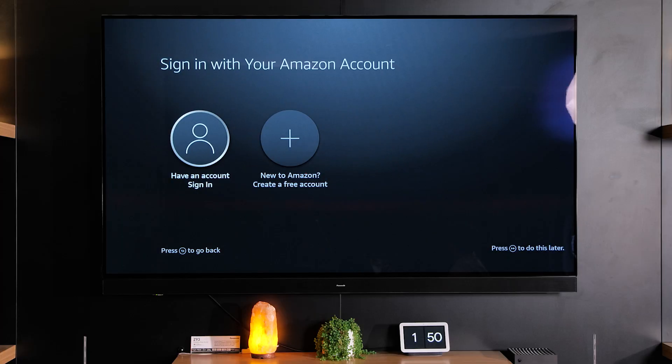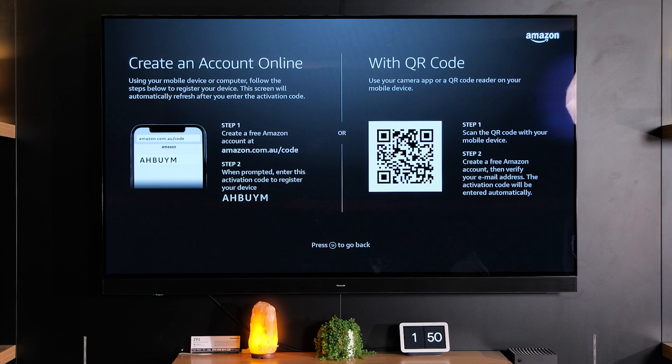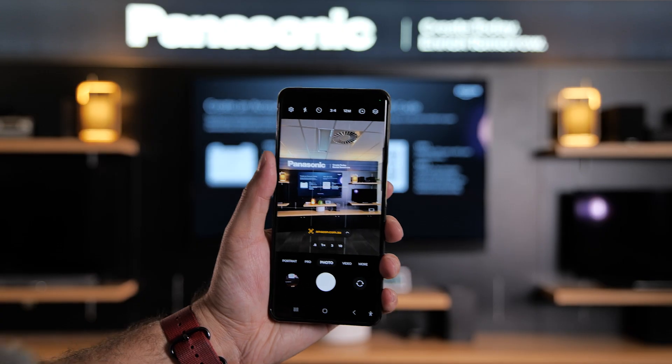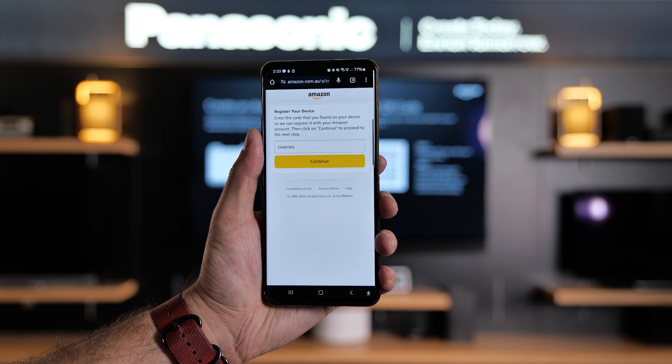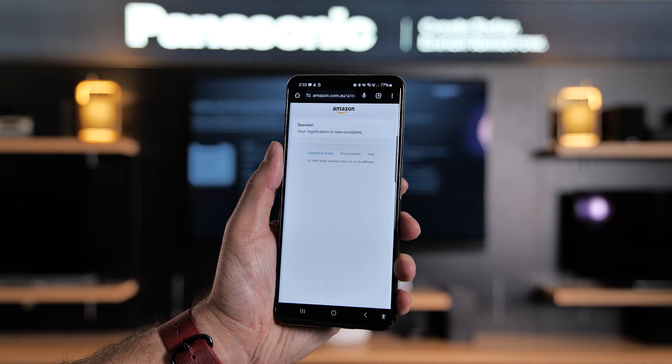Now if you have an account with Amazon you can enter your account details in here, or if you've never used Amazon services before — and that includes Amazon shopping — then you can go and create an account by selecting this option. For this next bit you'll need your phone or access to amazon.com online. You can get a direct link to the website you need to create your own account by scanning the QR code here or type in the address that you see on screen and follow the prompts to create your account.